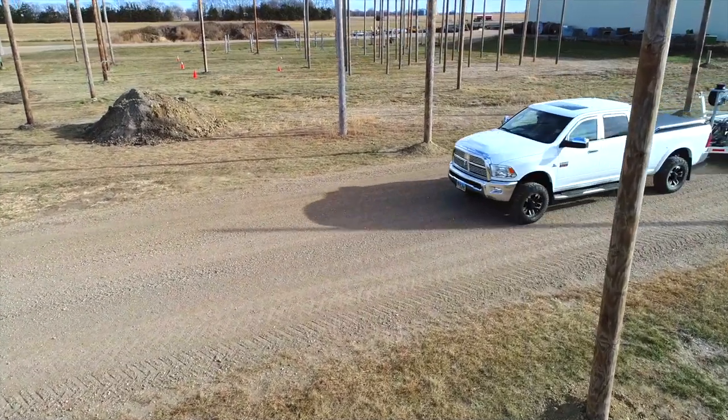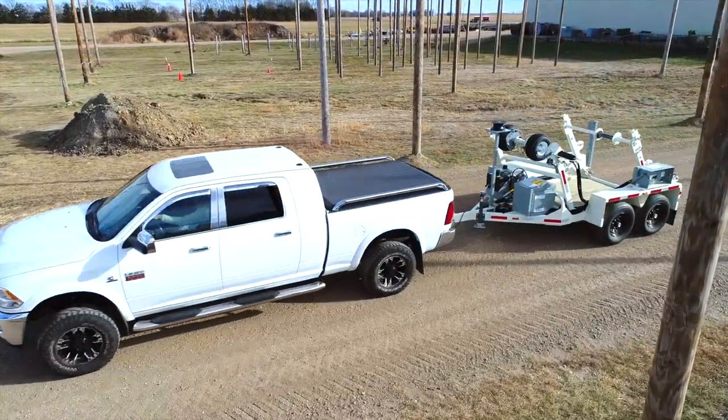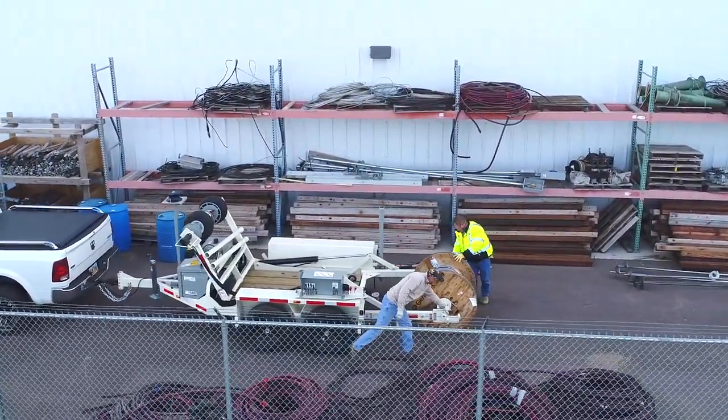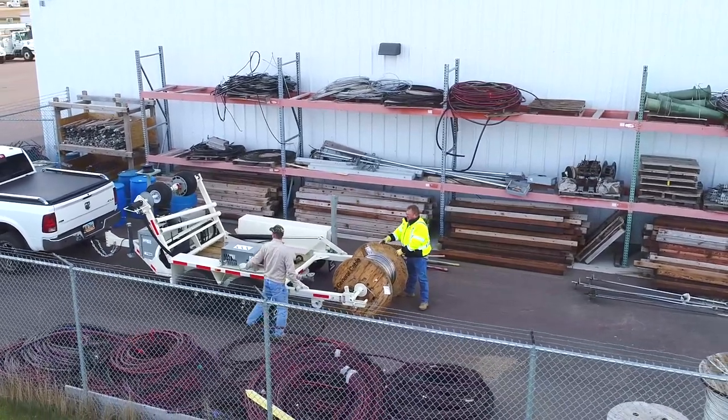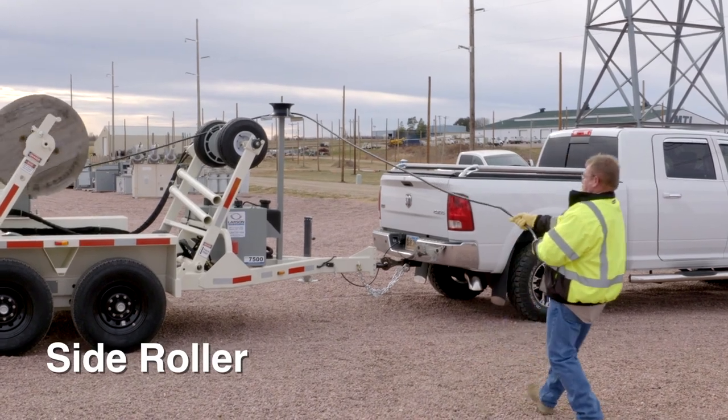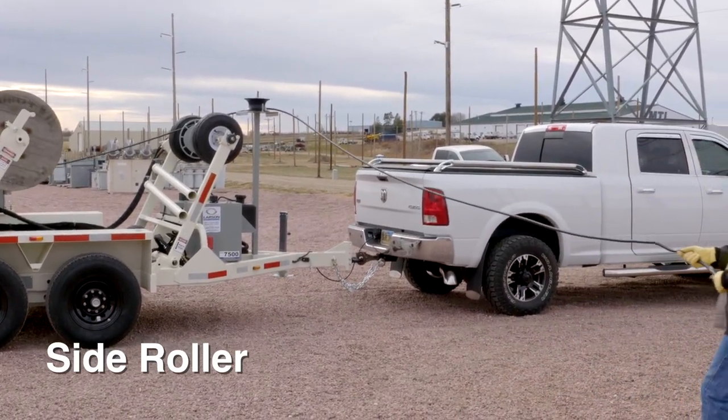I just wanted to show the power industry here specifically some of the accessories we've developed to assist them. One of them is the side roller we've got up here for pulling laterals off to the side when you're in an alley situation.